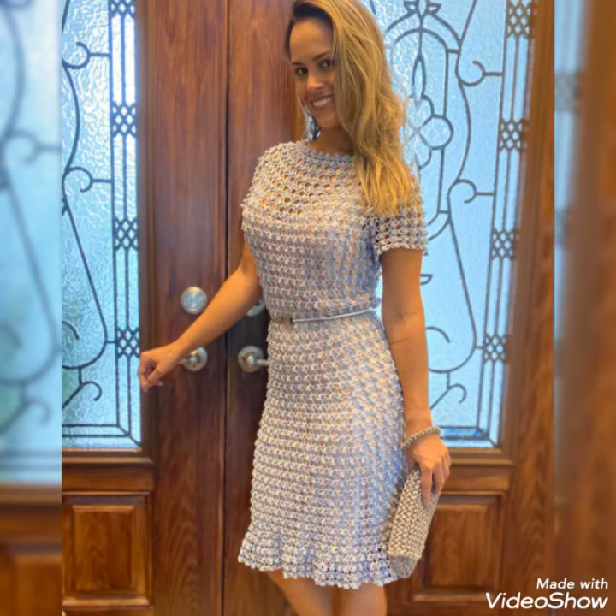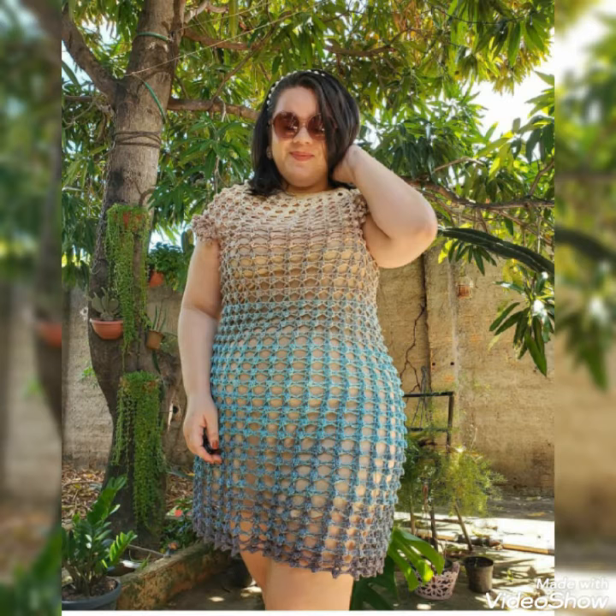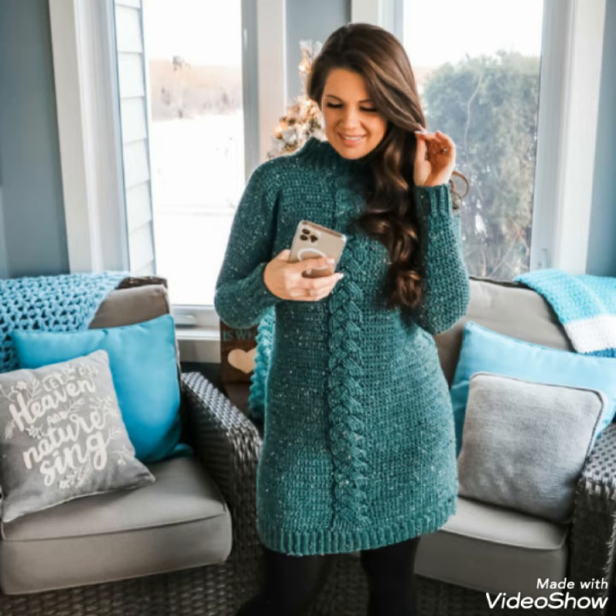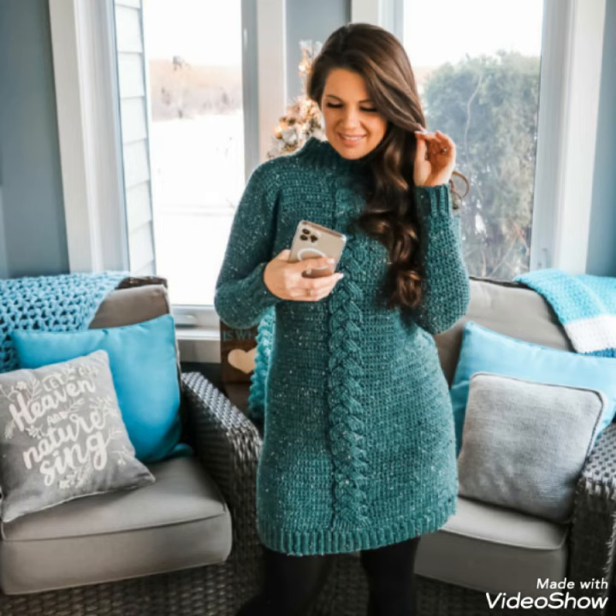Lovely viewers, if you are loving my videos and want to see much more beautiful and awesome ideas like this, please subscribe to my channel and click on the bell icon. When you click on the subscribe button and bell icon, you will receive my latest video notifications. These ideas will be very helpful for you.